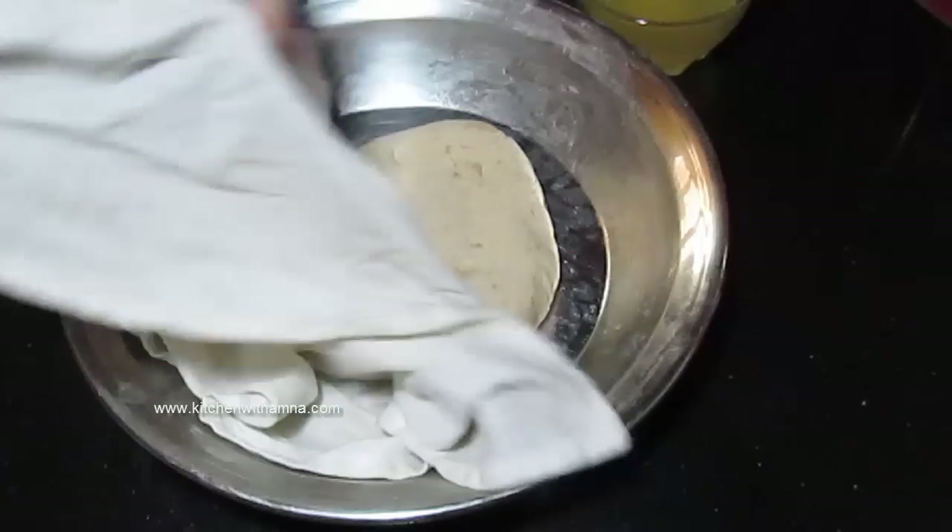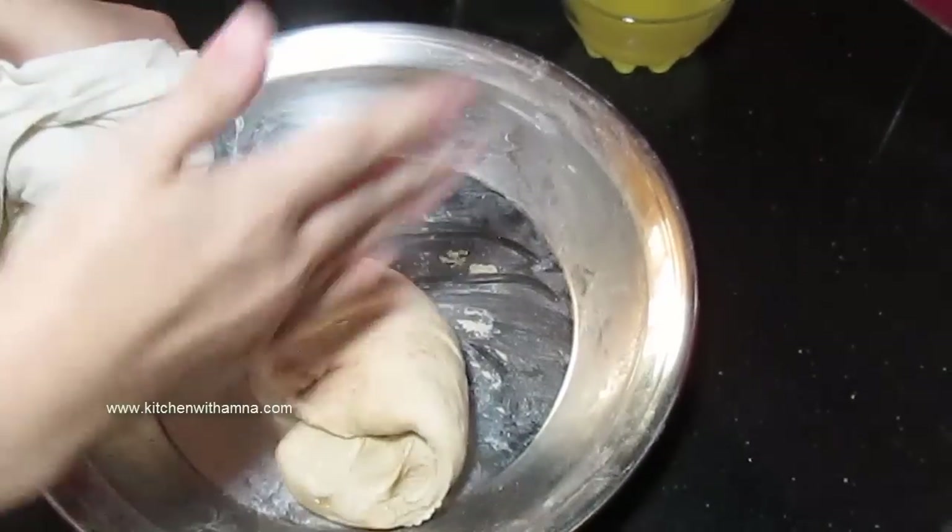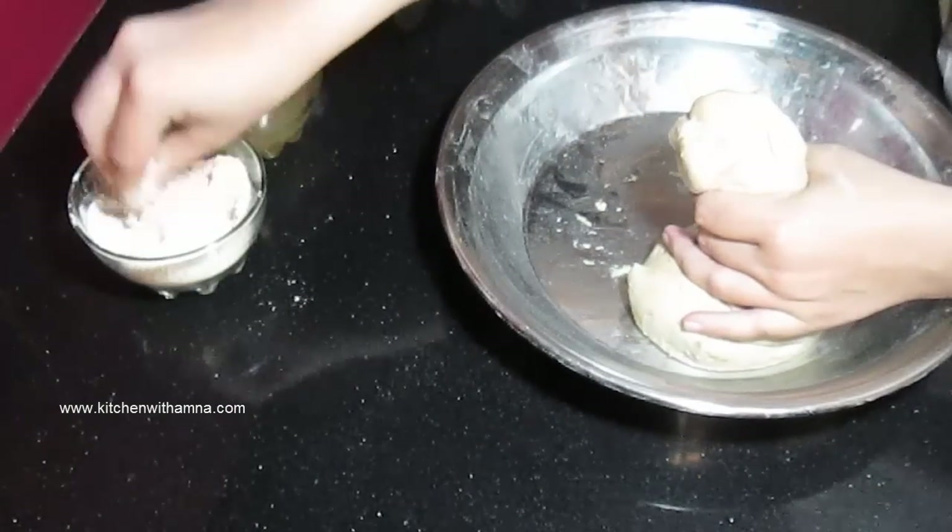Aata goon ho chuka hai. Abhi sirf ek baar aur denge. Yeh dekhen — yeh taiyaar hai. Iske pede banaa lenge hum. Thoda sa sukha aata lenge.